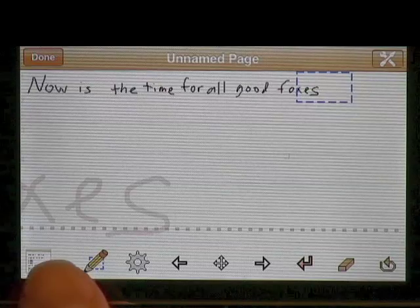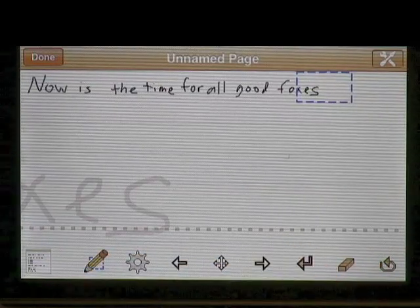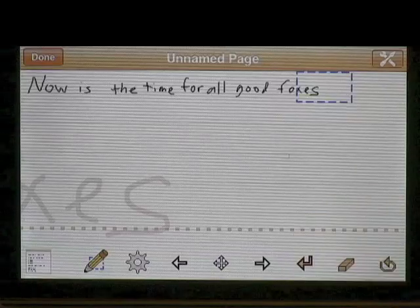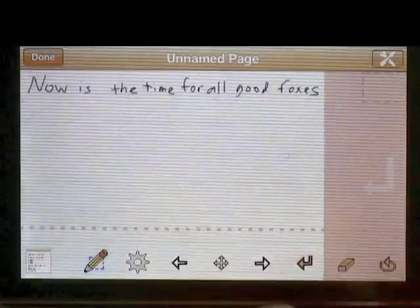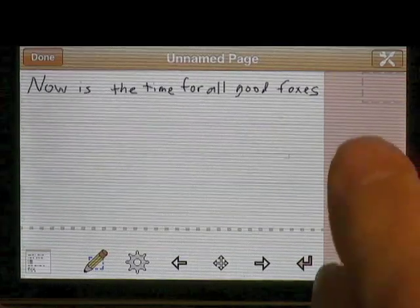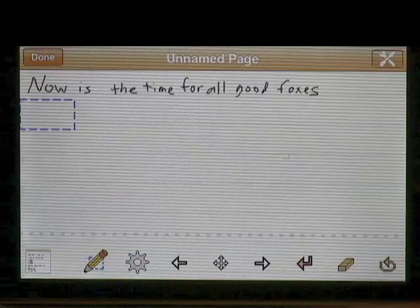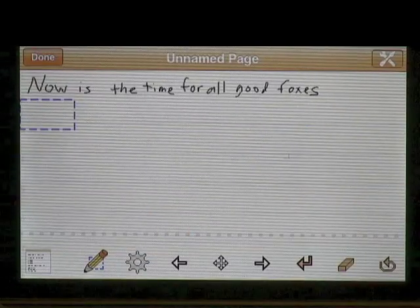At the bottom you'll see how the dotted line turns from gray to orangish. That's to let you know that you're getting near the right-hand side. When you get all the way to the right it gives you an indication that you're at the end, and if you actually touch that it automatically gives you a return. You can also give a return to go to the next line by pushing this button.